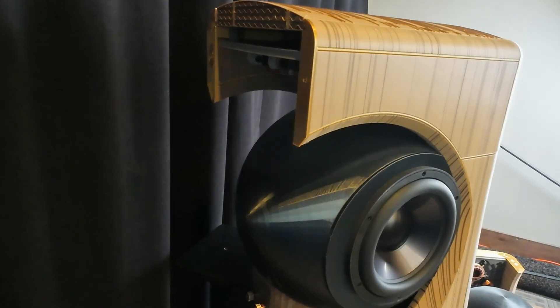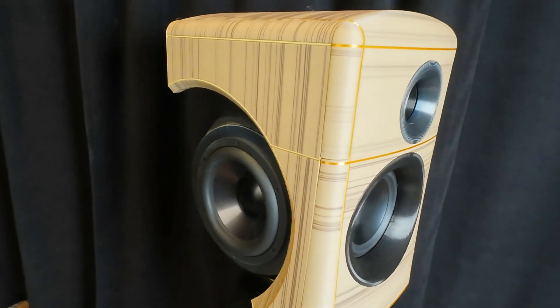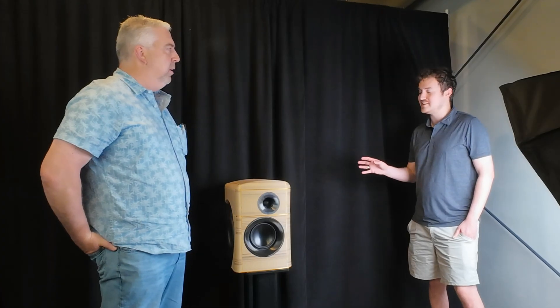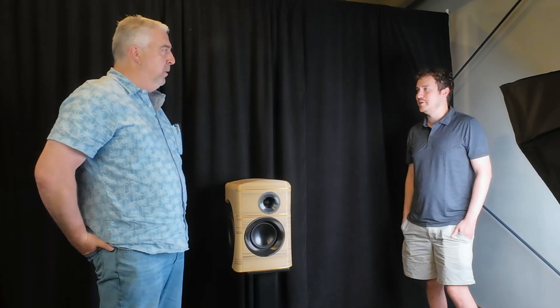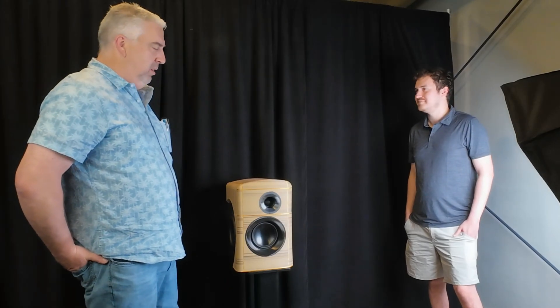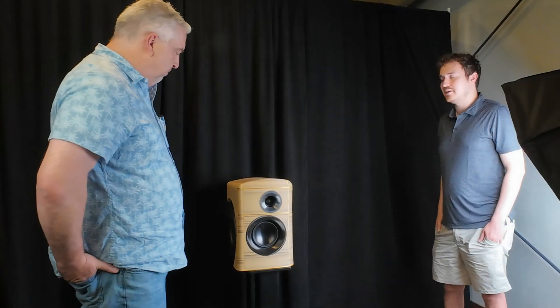It looks bigger because the passive radiators are from the RSS line and those are eight-inch passives. This was my first time messing around with passive radiators. I perhaps oversized it — two eight-inch passive radiators paired with a single six-and-a-half inch woofer might have been a bit bold, but it ended up sounding good. When you may have more passive radiator area than you need, it's just giving you more opportunity than you strictly require.